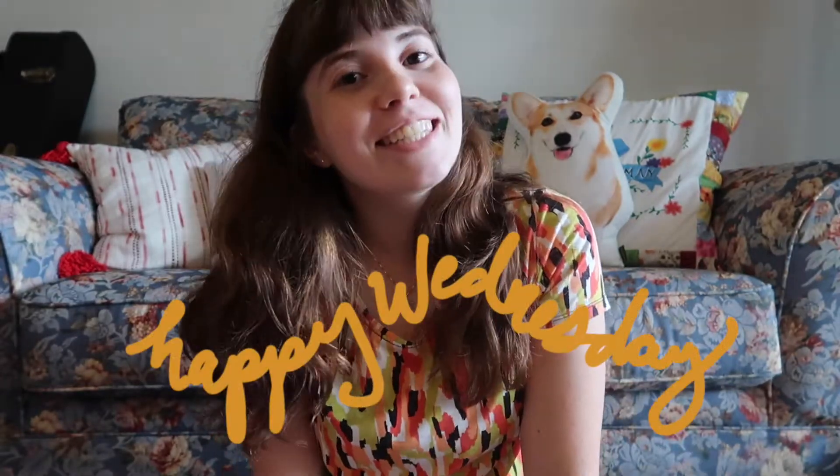What is up guys, it's Amelia, welcome back to my channel, happy Wednesday! Today I'm going to show you some really fun fall DIY decor upcycles and one DIY that's not an upcycle. I went to the thrift store this week and I'm going to put up a thrift haul next week — this week I wanted to do an actual DIY video for you guys.